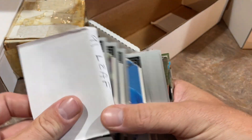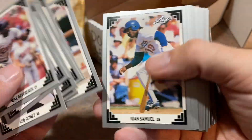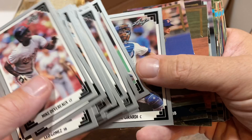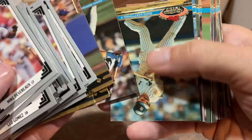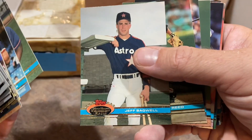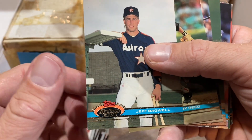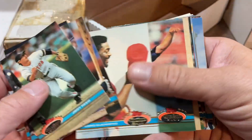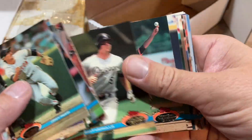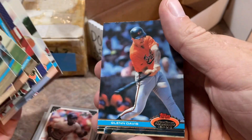Some '91 Leaf and '91 Stadium Club to round out this box. There's the Big Mac, Cal Ripken Jr., George Brett. After my Ryan Sandberg phase I switched over to collecting Cal Ripken Jr., probably around '92 or '93 — a few years before the Lou Gehrig consecutive games record chase. Don Mattingly '91 Stadium Club — that was a good card. Phil Plantier, Jeff Bagwell rookie card — probably the highlight of the video so far. Hall of Famer Jeff Bagwell. Tom Glavine in there as well. Luis Gonzalez rookie card. And Glenn Davis is the last one — not a bad box for five bucks.